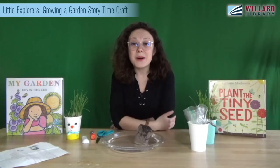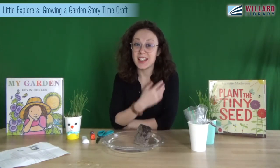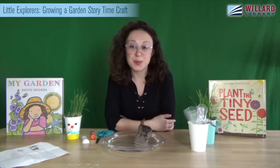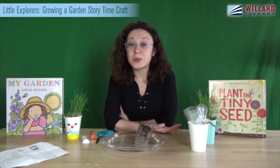Good morning everyone and welcome back to another week of story time. My name is Miss Chelsea and I am so excited to share another week of stories with all of you. This week we are going to be talking about growing a garden.